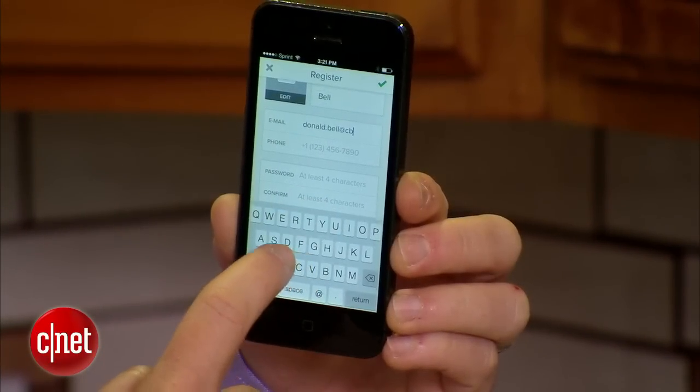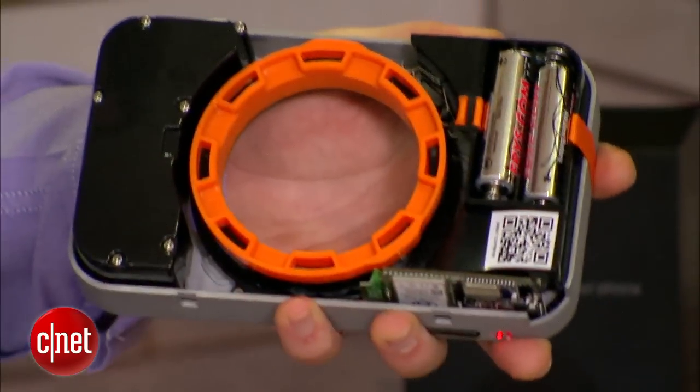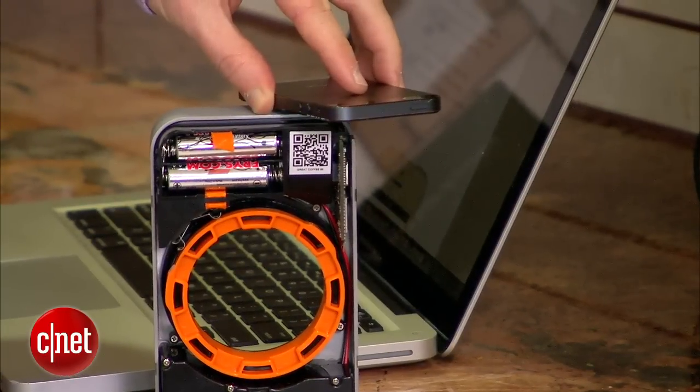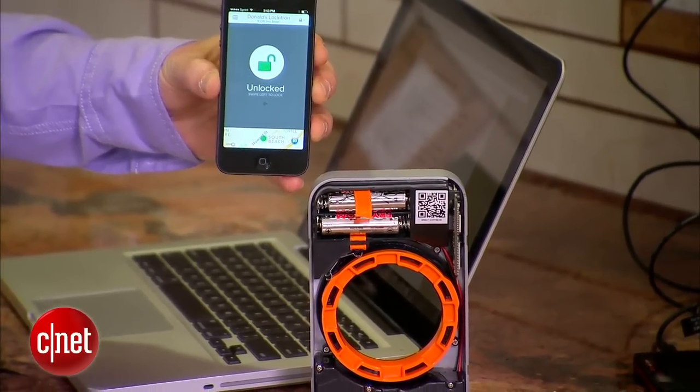First, register online. Then add batteries to power it up. And finally, connect to your home Wi-Fi network. It looks like we're all connected — it says the lock is unlocked. Let's give it a swipe and see if it can communicate to the lock.